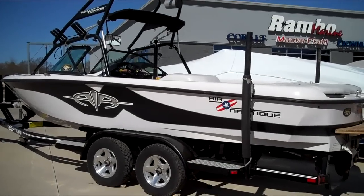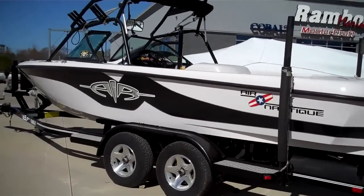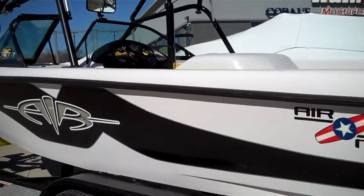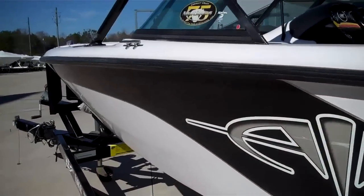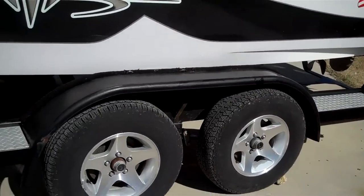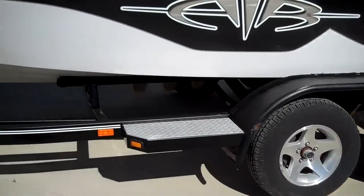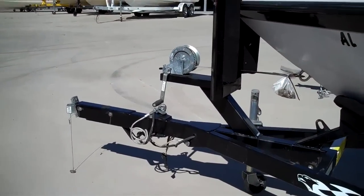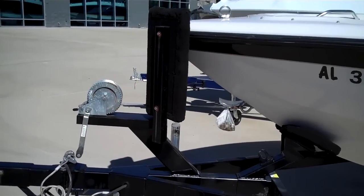This is our 2000 Correctcraft Air Nautique — really a nice direct drive inboard boat. As you can see, this boat is in very good condition down the sides. It has the custom tandem drive-on trailer for Nautique. The trailer is equipped with a breakaway tongue, bow pads for driving on, and trailer brakes.